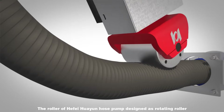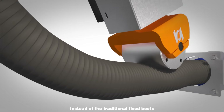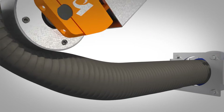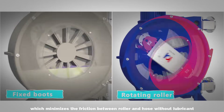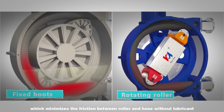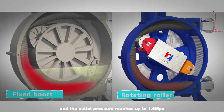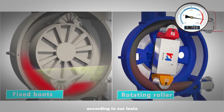The roller of Hafei Huayun Hose Pump is designed as a rotating roller instead of the traditional fixed boots, which minimizes the friction between the roller and hose without lubricant. The outlet pressure reaches up to 1.6 MPa according to our tests.